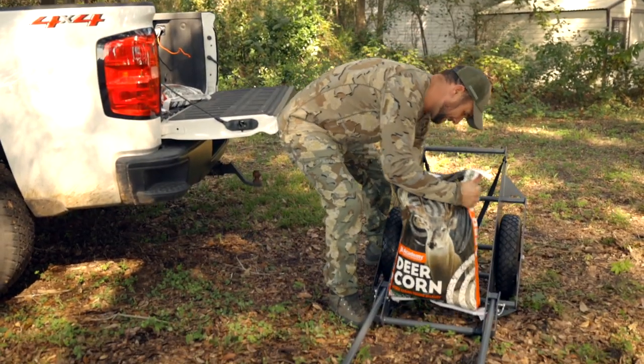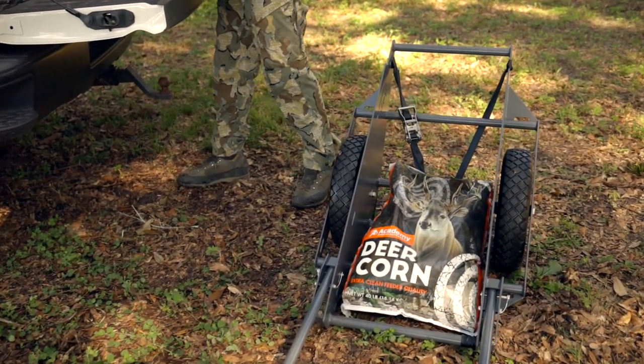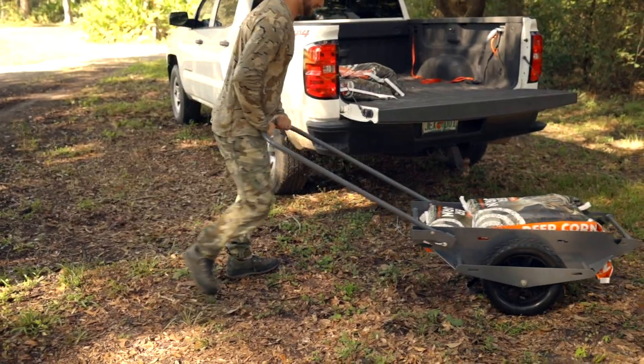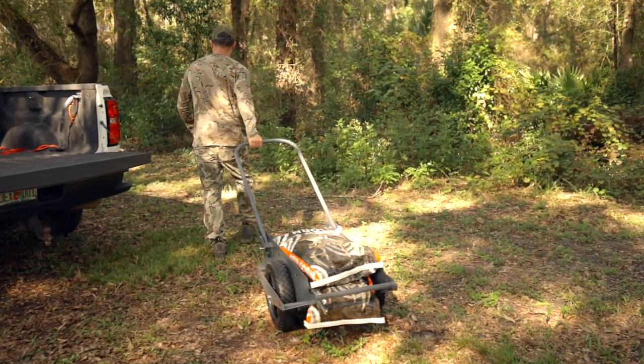There's no right or wrong way to do it. Just be creative, get some extra support down there, and get out there and enjoy the woods. If you guys are doing anything cool with your cart, let us know. Post it on our Facebook page at Gray Fox Carts.